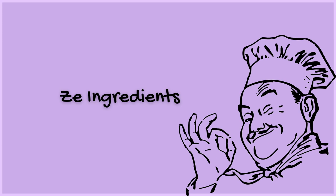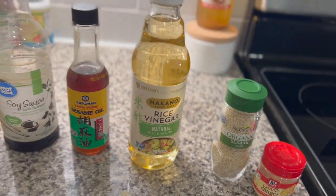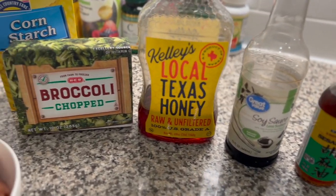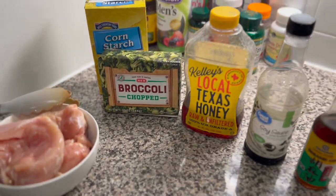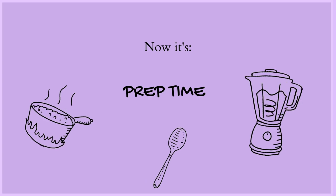Hey everybody, welcome to my channel. This is our list of ingredients for the upcoming recipe that we're making. It's Asian-inspired, so we're looking at using some stuff that's in your local stores but you're probably not used to buying. Just have a good look around, and if you do online shopping, that helps.